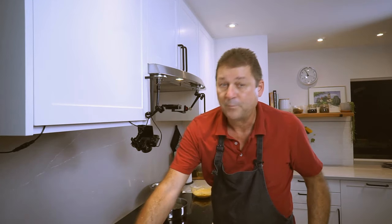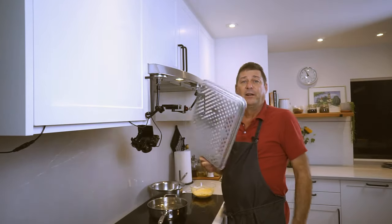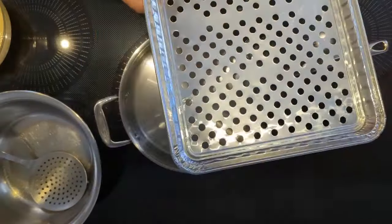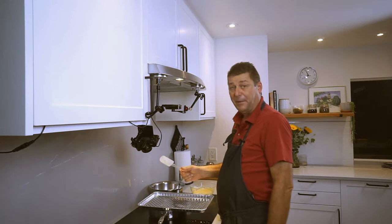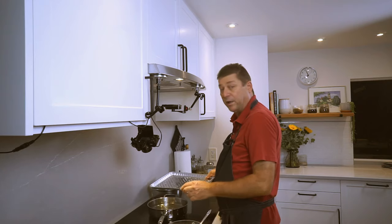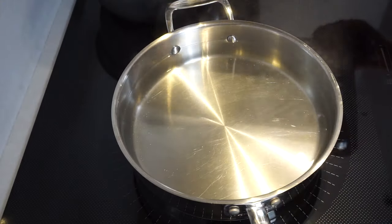So here's the trick: go to Dollar Tree and buy yourself a grill topper. You usually use this on the grill for vegetables or something so they don't fall through. Put this on top of the pot over that water, and all you need is a spatula and you're good to go. You can even rinse it and reuse it. Work in batches — do not overcrowd that pot because you need all the surface area.